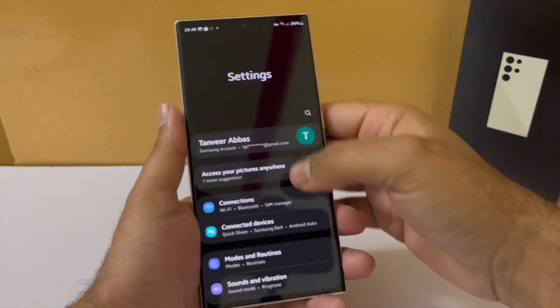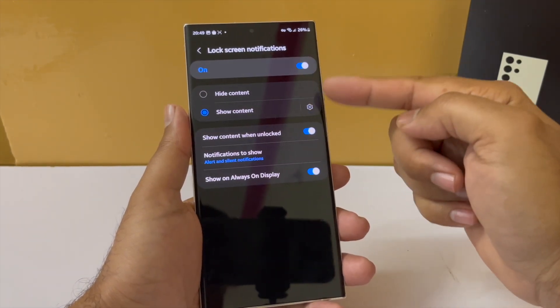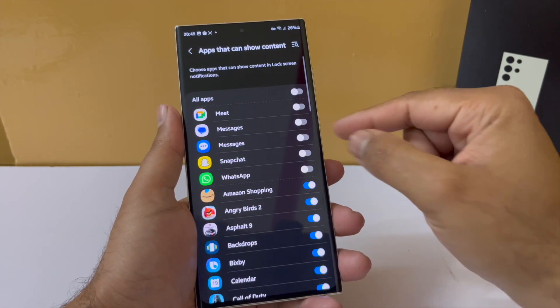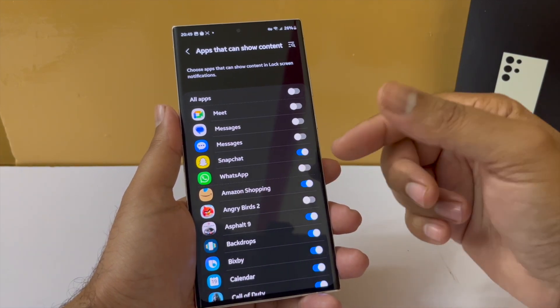In the S23 Ultra, you also get to decide which apps can show content on your lock screen. Earlier you could either show content or hide content entirely, but now you get the flexibility of choosing specific apps that can show content on the lock screen. That is a great security and privacy feature.